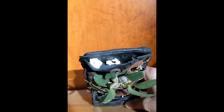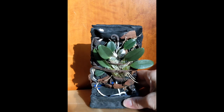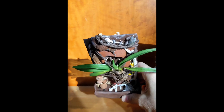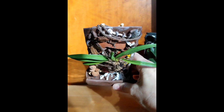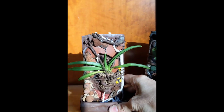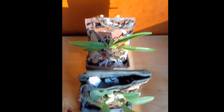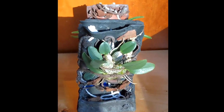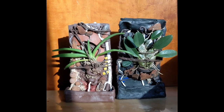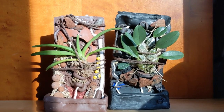There's my watering trough — just to catch any drips. There they are.